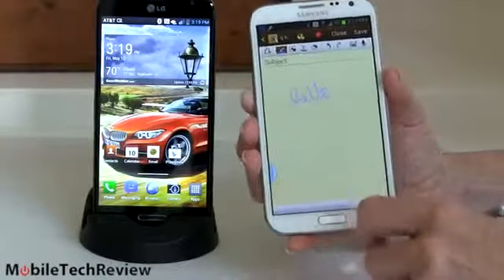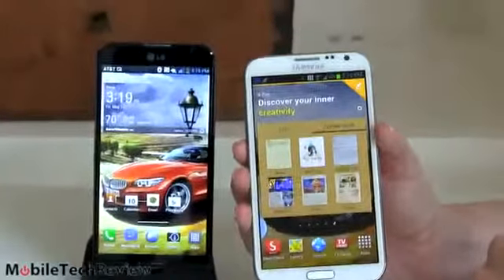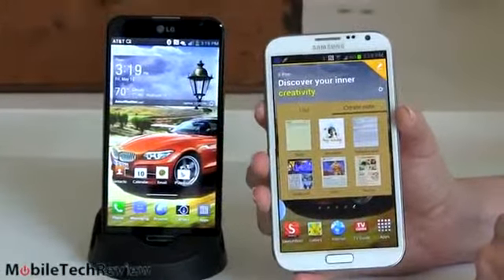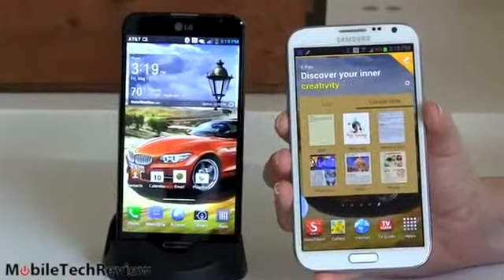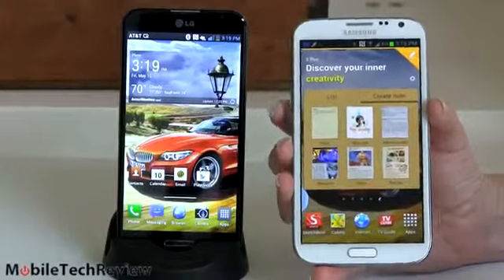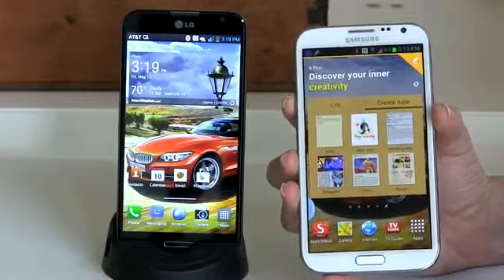Speaking of money, there's a $100 difference in price. The Galaxy Note 2 has been $299 on contract since it came out in December and has not dropped in price — and that's for the 16GB model. The Optimus G Pro is only $199 and has 32GB of storage. There's also a $100 difference in retail off-contract pricing: $549 for the Optimus G Pro versus $649 for the Samsung Galaxy Note 2.